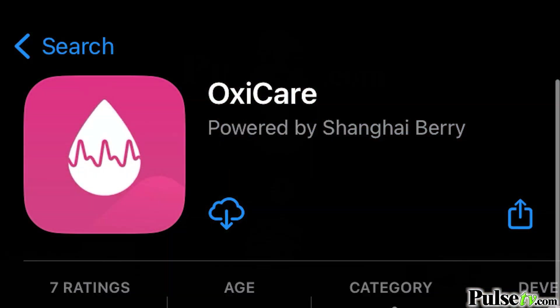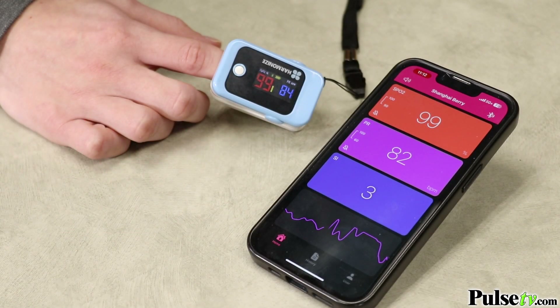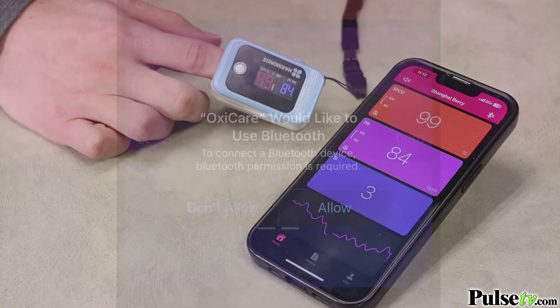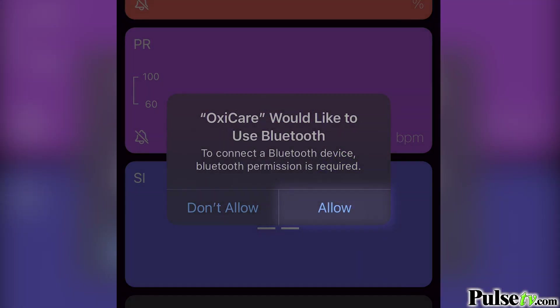Because this is Bluetooth you can download the free OxyCare app on Apple or Android devices so you can store the results and track your readings over time. Just remember to allow the app Bluetooth access on your device.